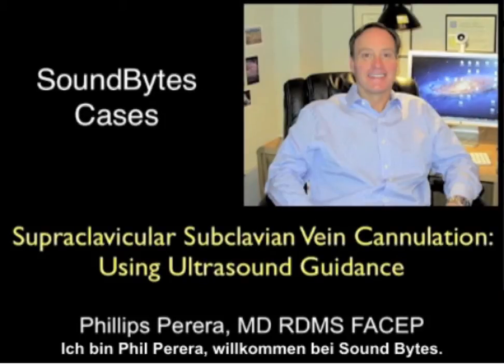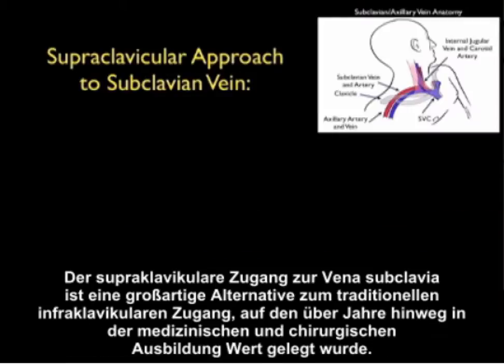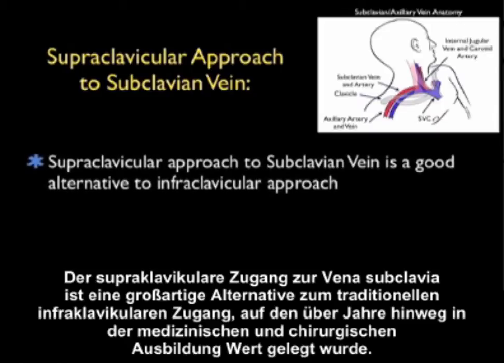This is Dr. Phil Pereira, and welcome to SoundBytes. In this module we're going to go over how to use ultrasound to guide us for the supraclavicular subclavian vein cannulation. The supraclavicular approach to the subclavian vein is a great alternative to the traditional infraclavicular approach that's been emphasized over the years in medical and surgical training.